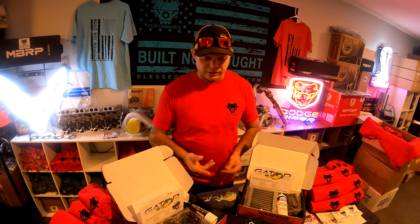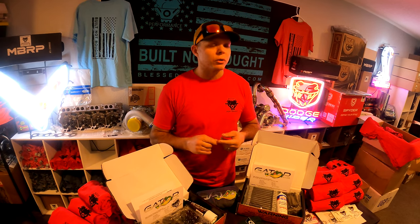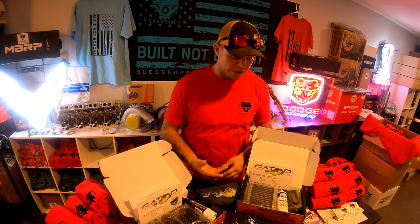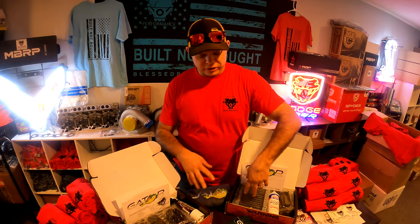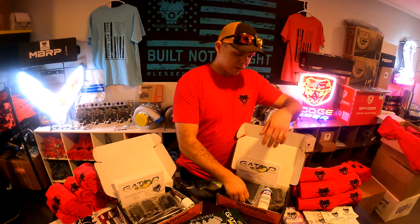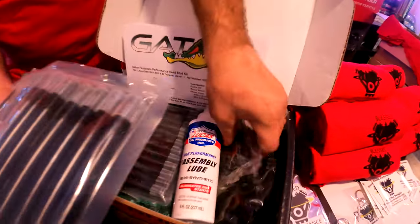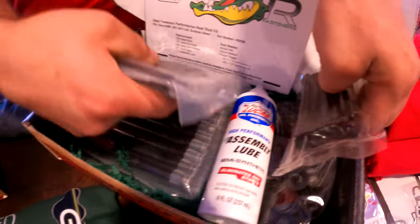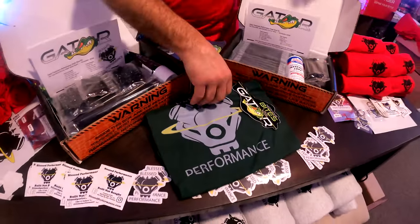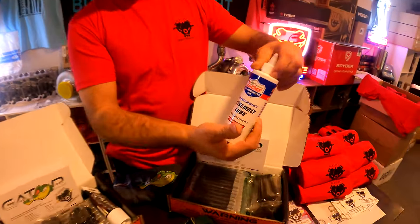We have Gator fasteners for all pickup trucks and also a competition series, currently available for the 6.0 Power Stroke with more trucks coming. In standard form, Gator fasteners have a 220,000 PSI potential strength and come in black oxide. Every kit includes all the bolts, nuts, and hardware you need for a proper head stud job, and also comes with a shirt featuring Gator and Blessed Performance branding.